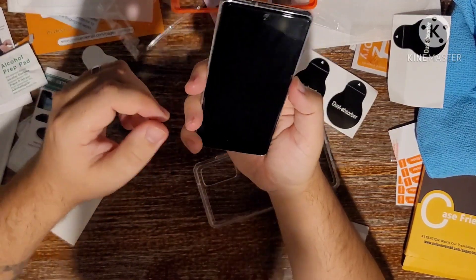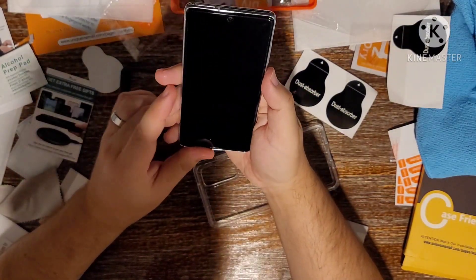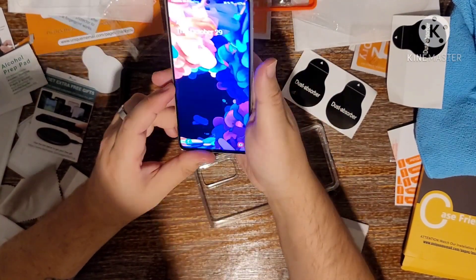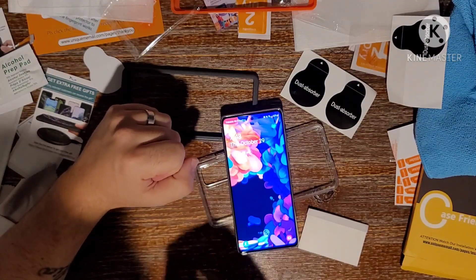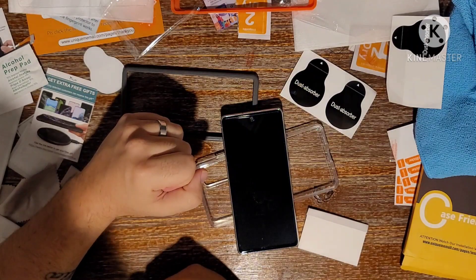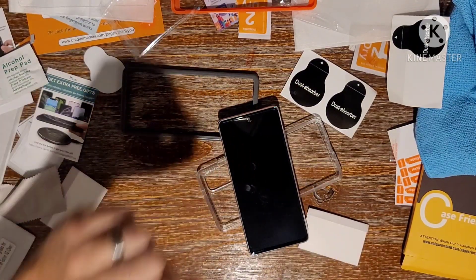These bubbles don't seem to be going away — I'm going to give it till tomorrow. I don't see any dirt or dust trapped there from what my naked eye could pick up. That was a pretty easy install for me. If you have any questions, leave them in the comments section below. I'll make an update and let you guys know if those bubbles do indeed go away by tomorrow. Thanks a lot, guys.